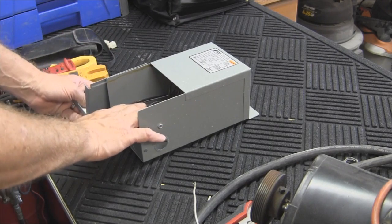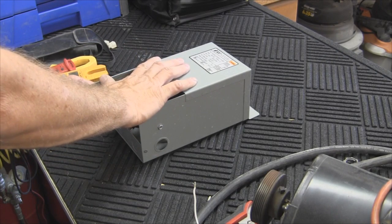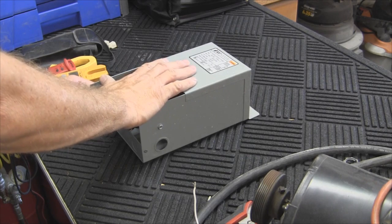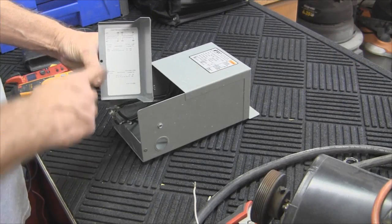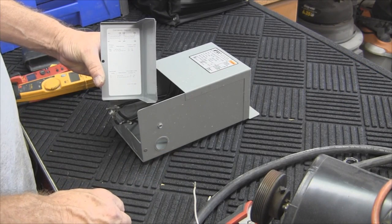We know that if we use 120 volt supply voltage, we're going to get 12 volts out of this. And if we use 240 volt supply voltage, we're going to get 24 volts out of it. We'll go ahead and show you this diagram — I'll bring it up on a different screen so you can follow along a little bit better.